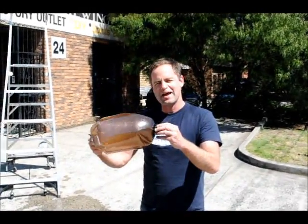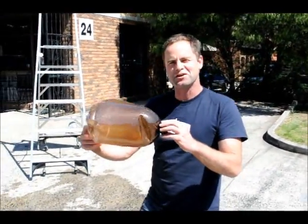Alright, so you want one of these bad boys at home? AustralianHomeBrewing.com.au. Cheers, boys and girls.